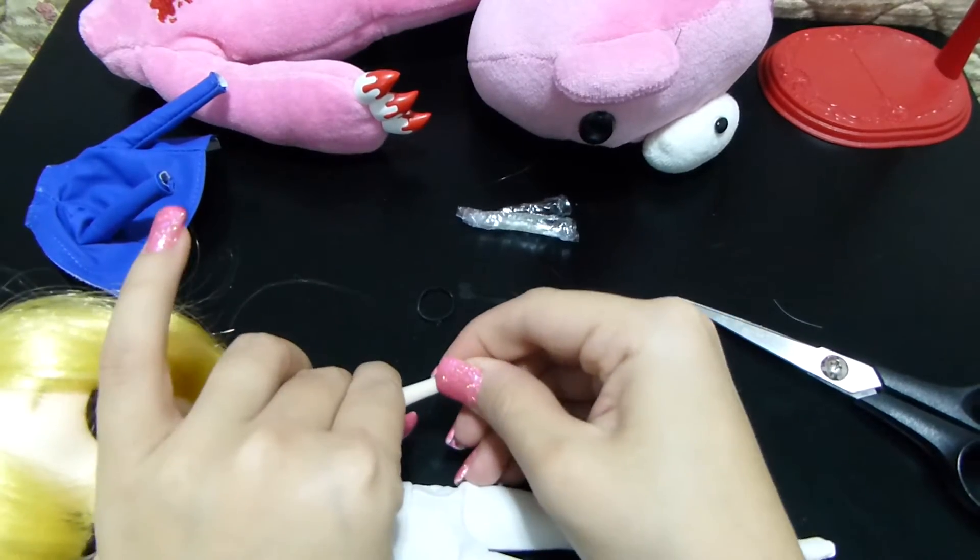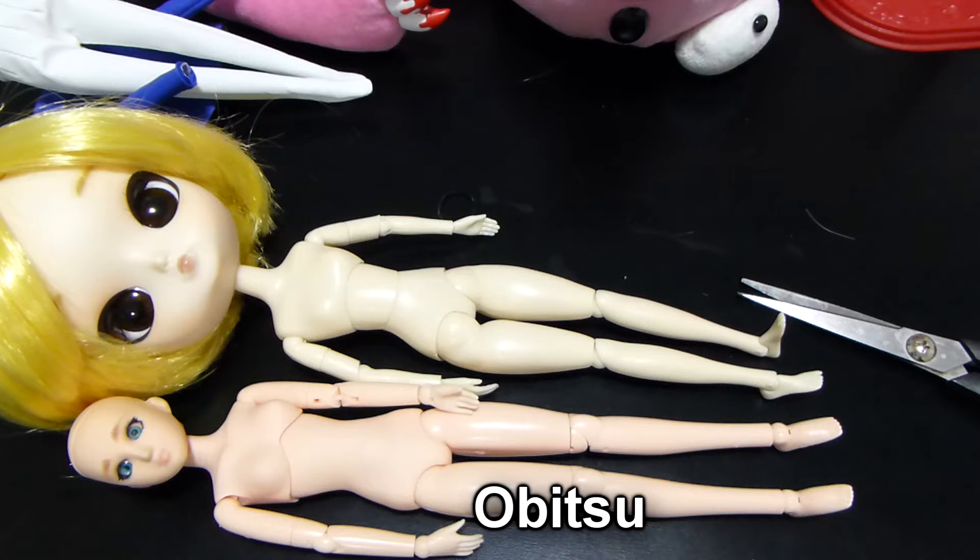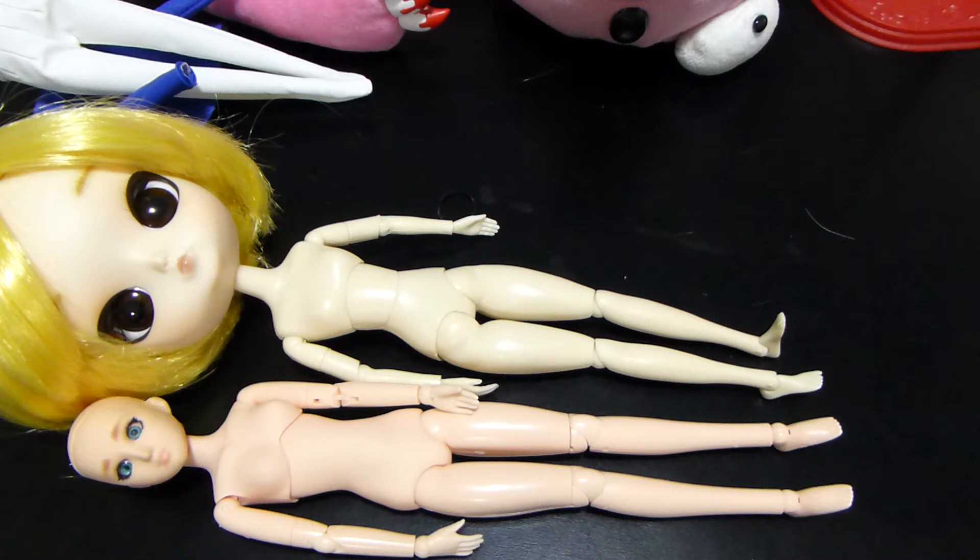There's a little hand — pop that back in. This is actually an Obitsu body next to a Dal doll body, and you can see there are a lot of similarities as far as jointing is concerned. Some people do modifications for the Dal dolls, just like they do for Pullips and Taiyangs. It's a whole modification process — you can Google it — but it does involve removing pieces from the head and filing down other pieces.